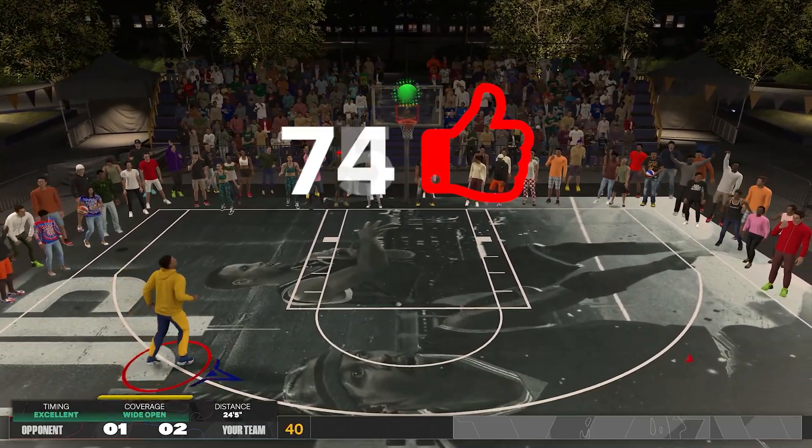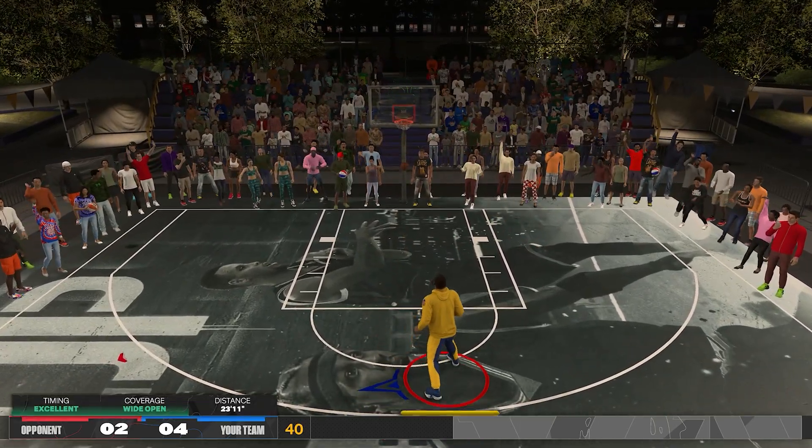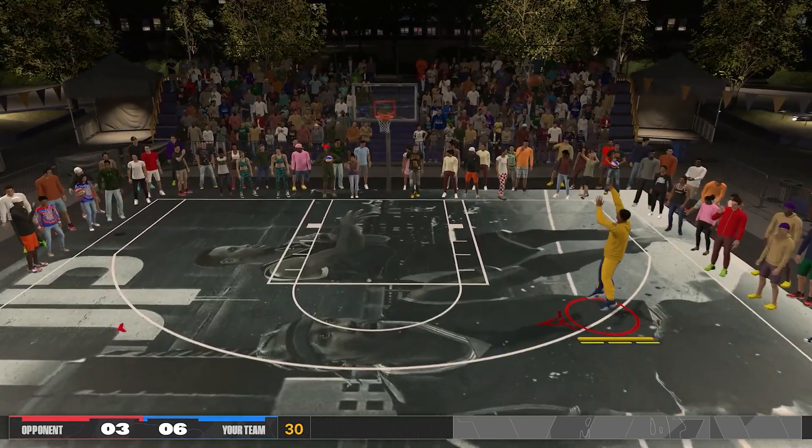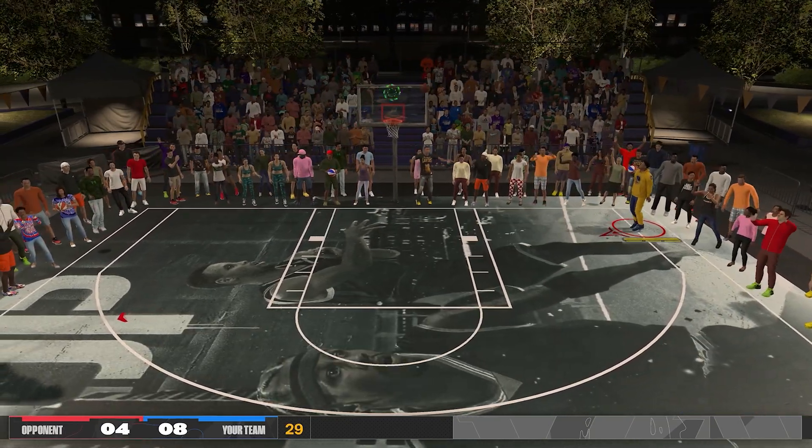These are just stats, of course — there are a lot of elements about the release that can't be put into numbers, like the visual cue. Let me know in the comment section what you think about it, and leave any recommendations for a topic. Thanks for watching and I'll see you guys on the next one — peace.